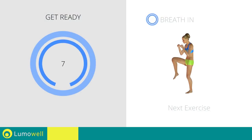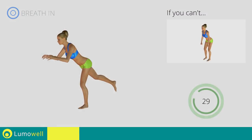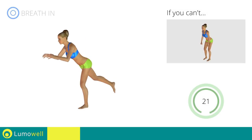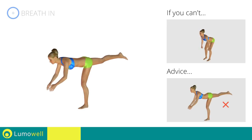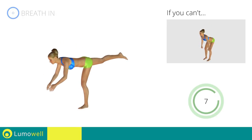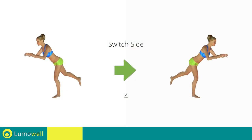Next exercise: single leg deadlift plus knee kick. Go! If you can't do it, try keeping both feet flat on the floor. Don't bend or curve your back — keep your abs constantly tight. 5, 4, 3, 2, 1, switch sides in the shortest time possible.